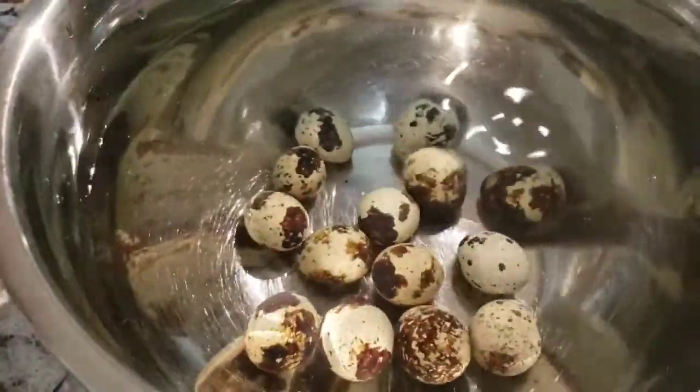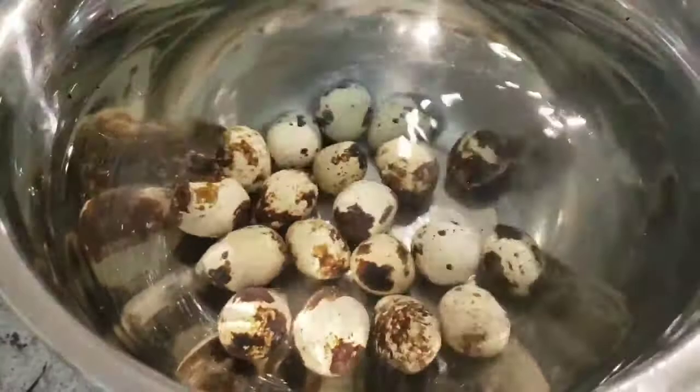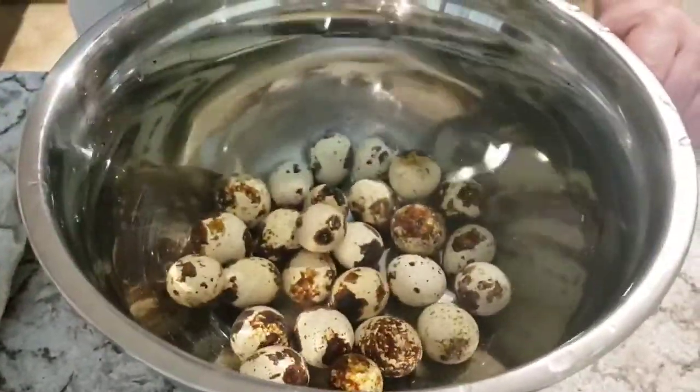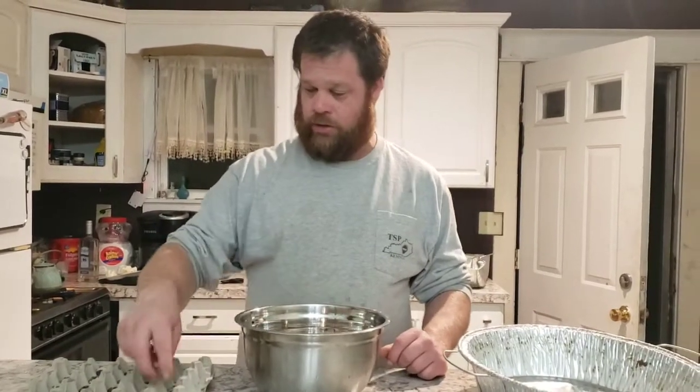We want to start out with a fairly large bowl of water so you can do several at a time. We haven't found a bad one yet, which is an overall good sign — it means the eggs are developing. What causes an egg to float is the air sac inside the egg. There's not enough yolk or embryo, so the air sac is larger, and the more air in the egg the more buoyant it is — that's the scientific reason bad eggs float.